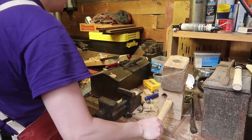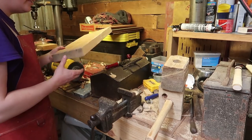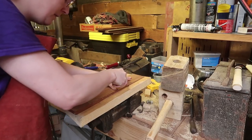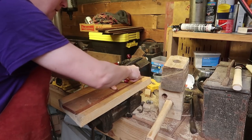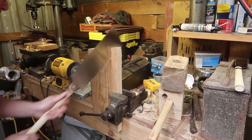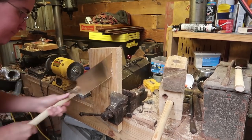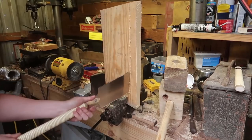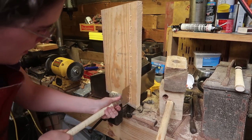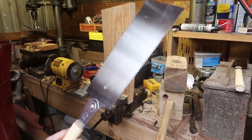For cutting the handle, it'd be a lot better to just get a circular saw, but this is easier for now, just for my setup.